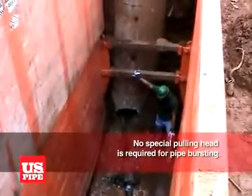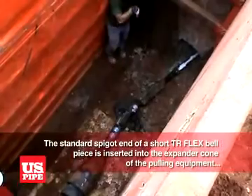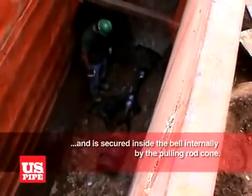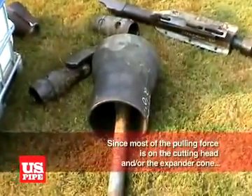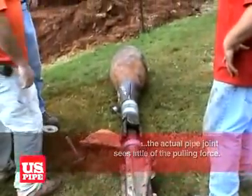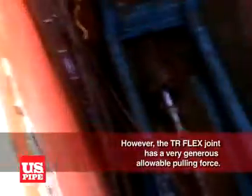You don't need a special pulling head for pipe bursting. The standard spigot end of a short TR Flex bell piece is inserted into the expander cone of the pulling equipment, and is secured inside the bell internally by the pulling rod cone. Since most of the pulling force is on the cutting head and or the expander cone, the actual pipe joint sees little of the pulling force. However, the TR Flex joint has a very generous allowable pulling force.